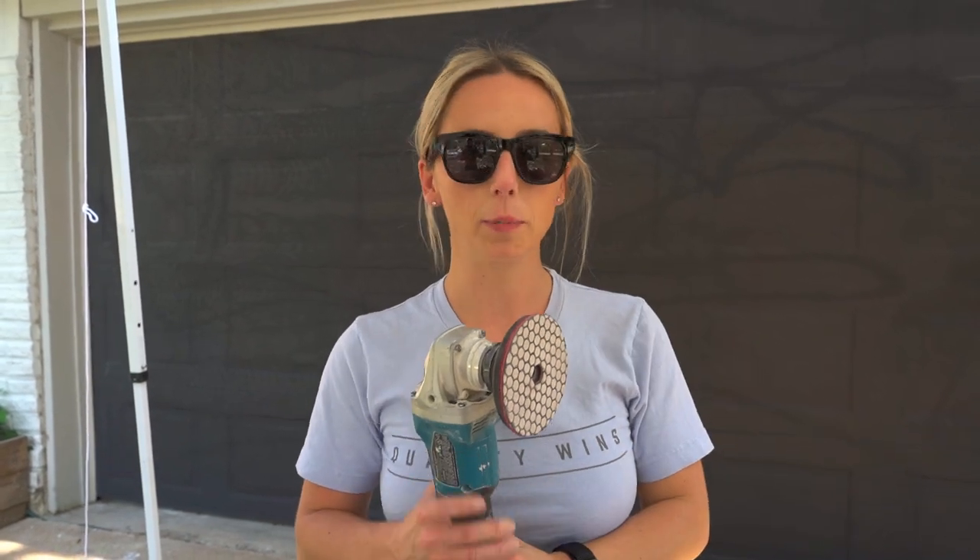The variable speed grinder is great for polishing. It's not as strong for cutting — if you're doing ceramic tile you'll get away with it, but porcelain might not be strong enough and the battery will run out faster. That said, we've definitely done it before.